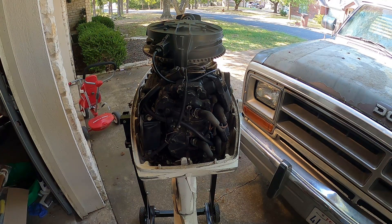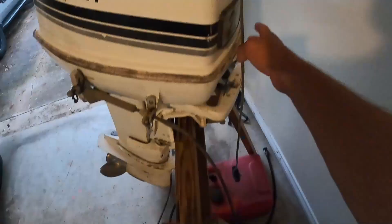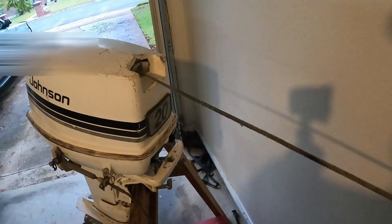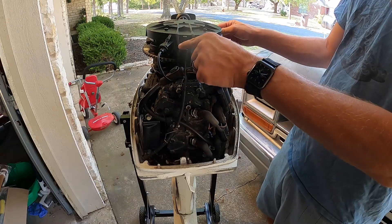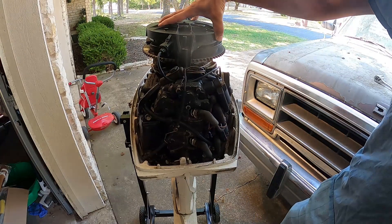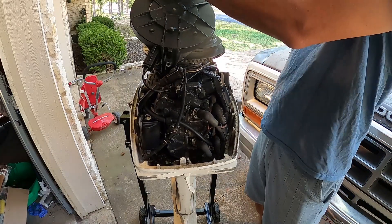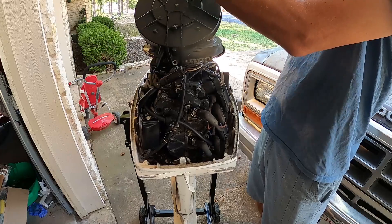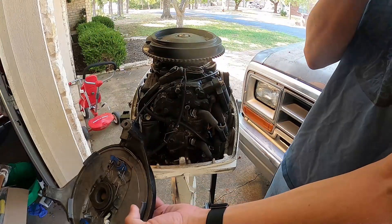Today what we're gonna do: we're gonna pull these plugs, check for compression, and check for spark. Also, what I did off camera — if you'll remember, the pull rope was stuck in the extended position and would not retract. I took out the three bolts that hold this assembly on top, and as soon as I lifted it just a little bit it retracted and works just like it should. Something was just binding up and it seems free now.